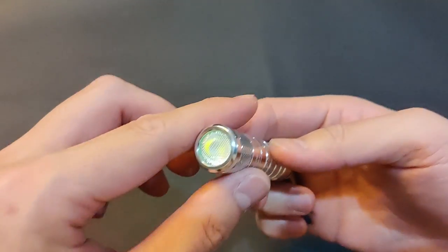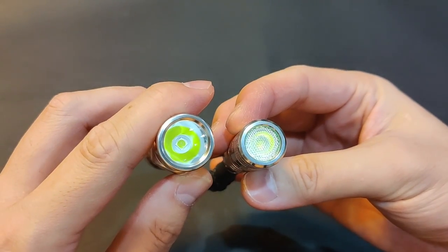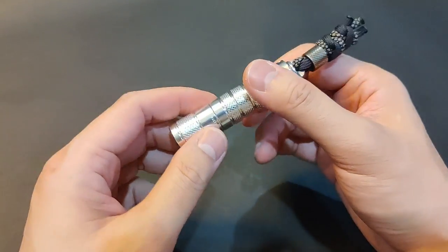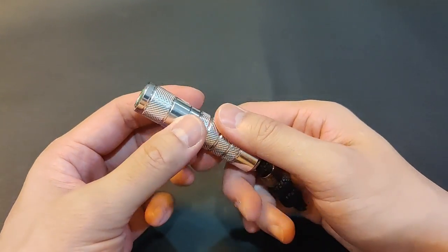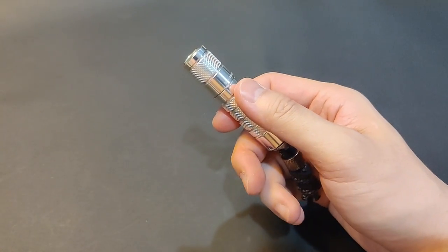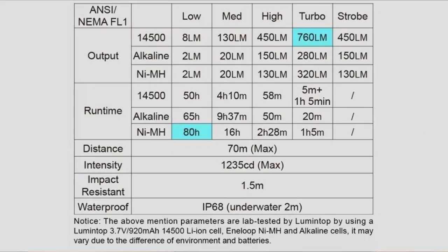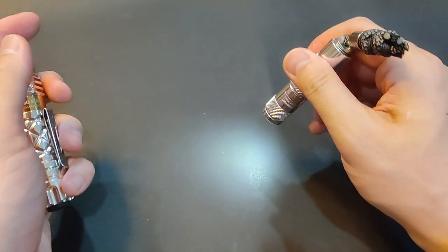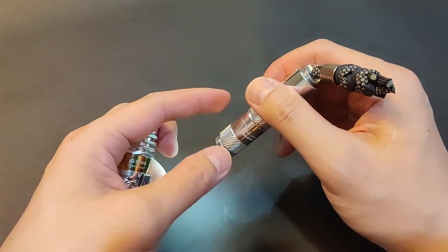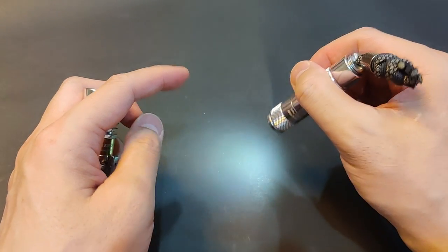It doesn't specify which OSRAM LED it uses — I'm guessing it's the same P9 as in the Ring King. This one has a maximum of 760 lumens with a 14500 battery, and just like the Ring King, it also takes a regular AA but with much lower output, which is still handy in a pinch. It's also missing a true low moonlight mode, so I use a NiMH rechargeable battery to get a lower output of 2 lumens instead of 8.